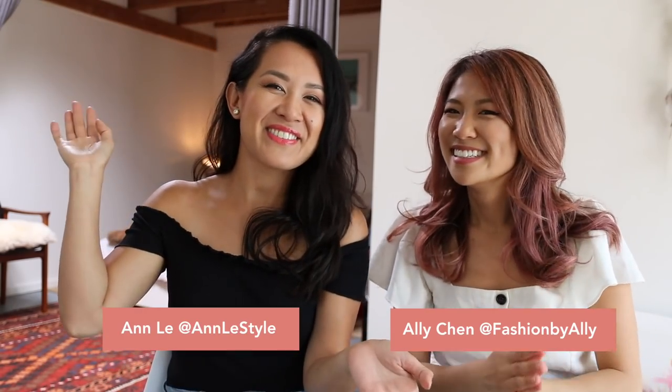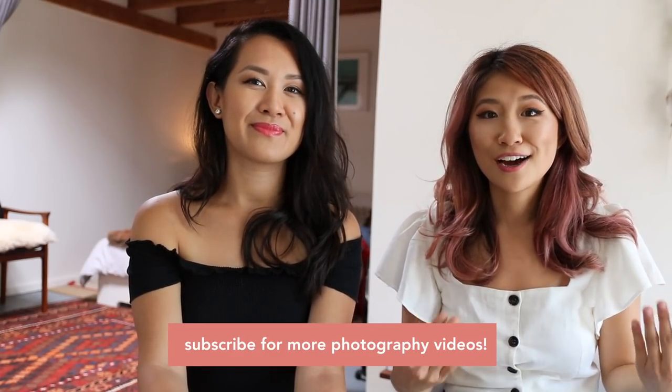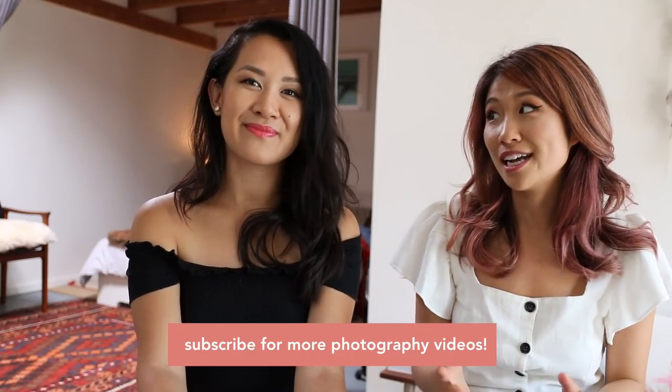Hey guys, it's Allie. Today I'm here with Anne. Hello everyone, I'm Anne Le. The most frequently asked question for Anne is how do you pose for pictures? And how do you feel comfortable and confident in your photos?